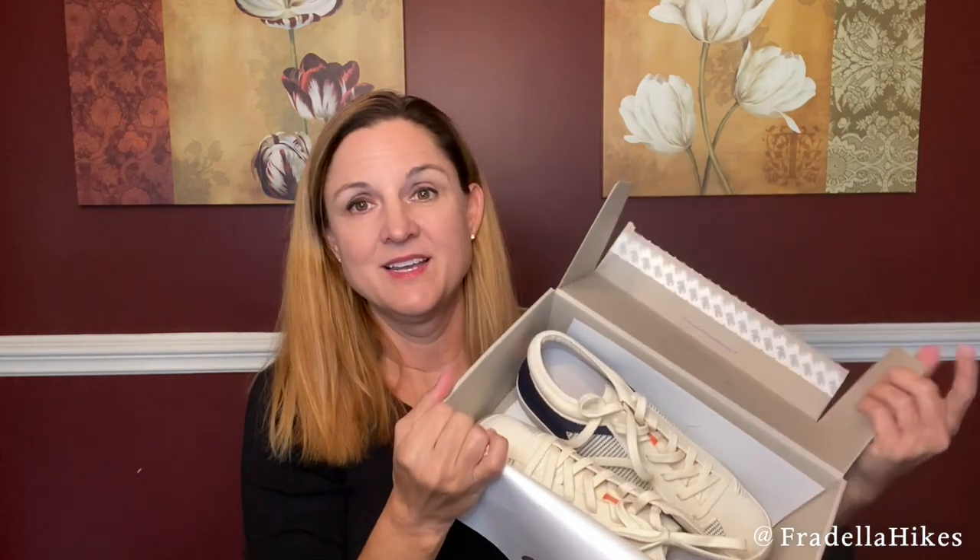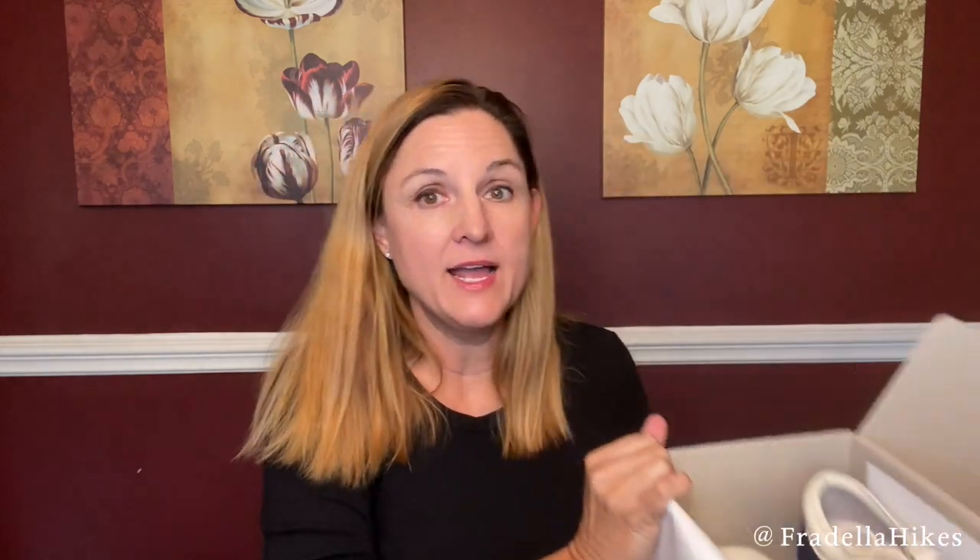Let's see what I have. I ordered the classic lace-up. I love the Rothy's sneaker — I'm actually wearing them right now. I wear them all the time. If you watch my Stitch Fix unboxings, I'm almost always wearing either my camo or my black Rothy's sneakers. So I thought I would try the lace-up this time.